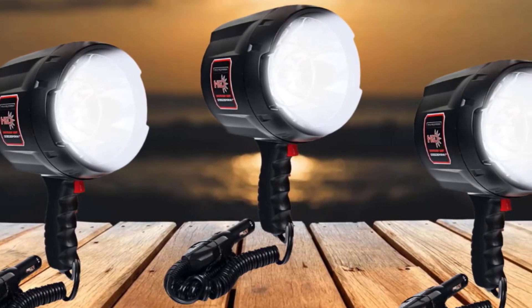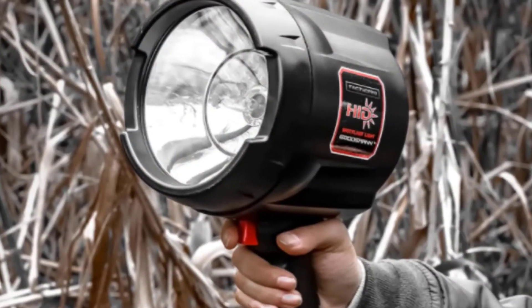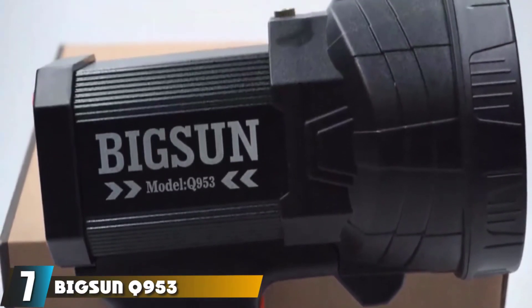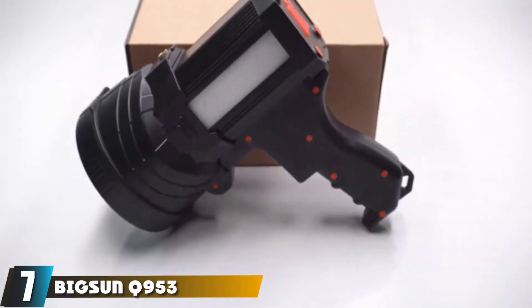The Goodsmann TacticPro can be used at home for emergency situations using the car DC adapter, or taken on camping, hunting, and fishing expeditions. Moving on to number 7, the Big Sun Q953 Rechargeable LED Spotlight.